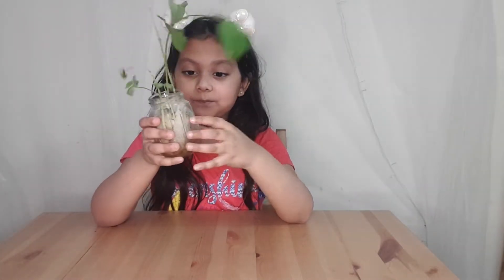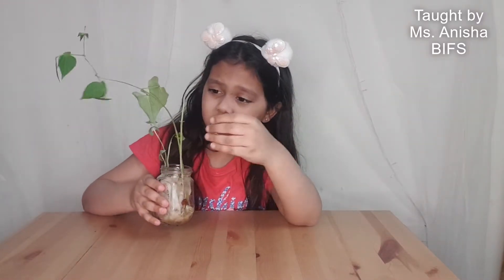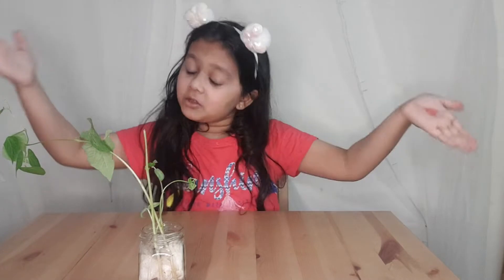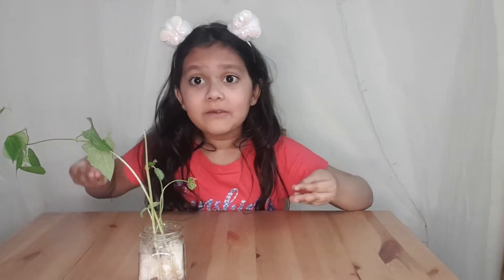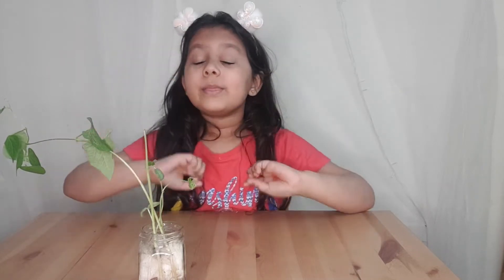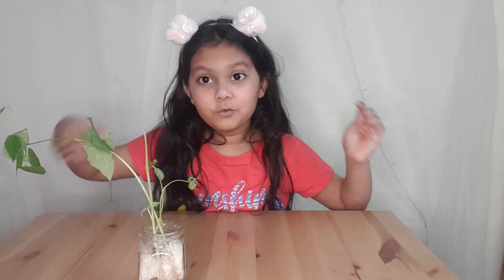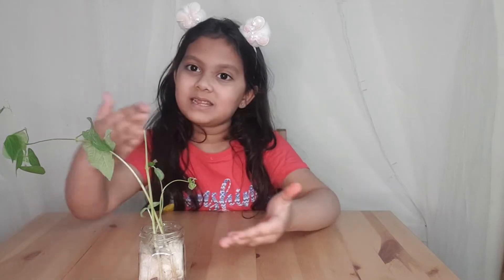So this is my seed germination — I have to put it in the pot. Now I'm going to show you how it will work. When I show you how seed germination works, it will take 4 to 5 days to grow. The result might be this small because it hasn't grown fully yet, but after a few weeks it will grow this much.